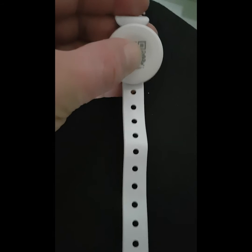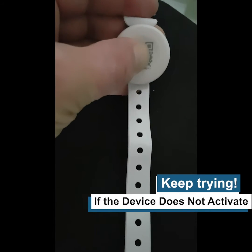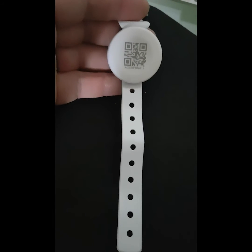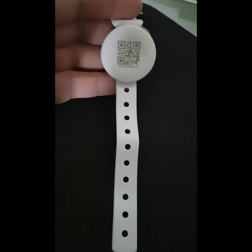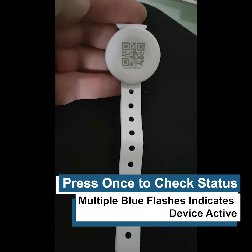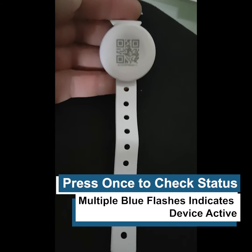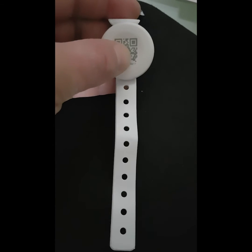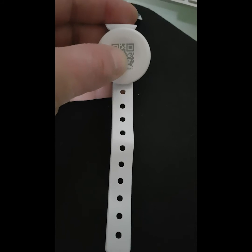One, two, three. The device then flashes blue to indicate that it is now active. Press it again once to check that it's active. To switch off, we simply repeat the process.